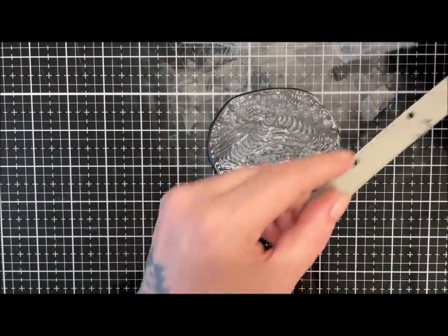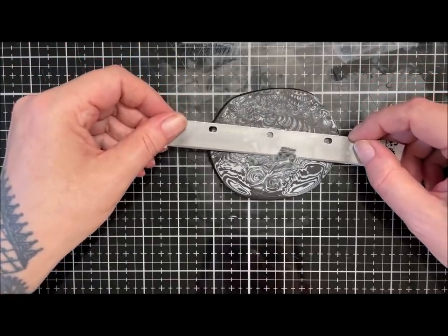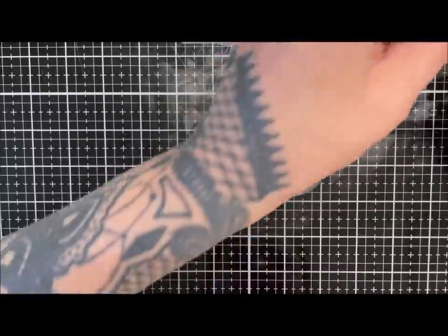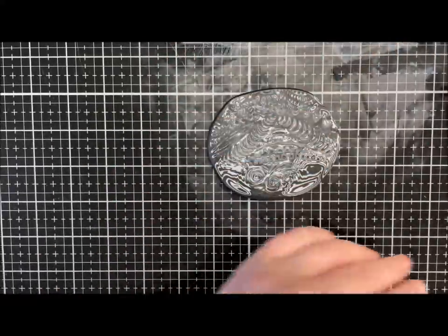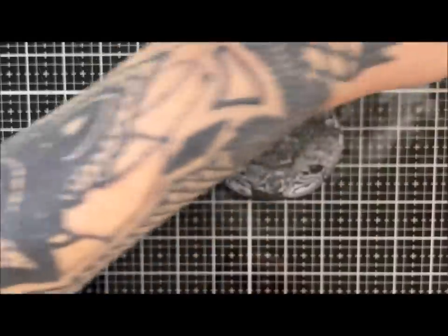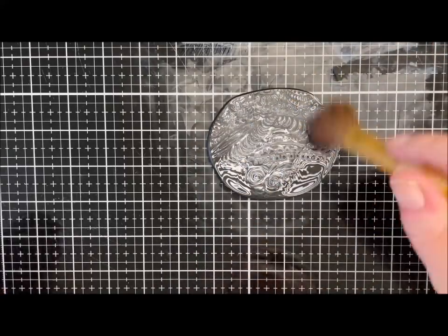Of course you could just put marks in it — a freestyle mukume gane style — you don't have to use a texture stamp at all. This is actually quite busy for me; I think I would have preferred a less busy pattern. I'll get rid of those bits and go over with my brush to clear any little crumbs.